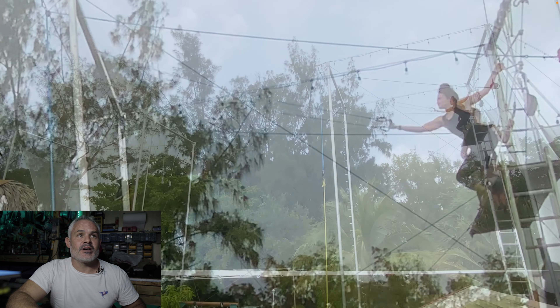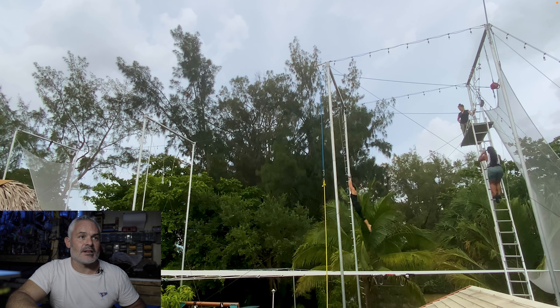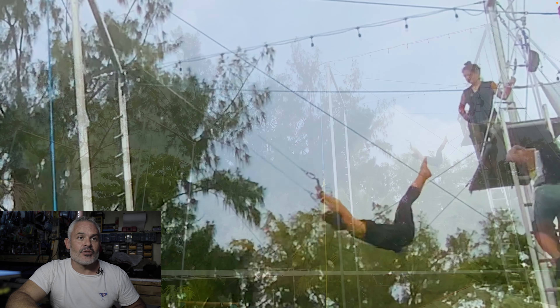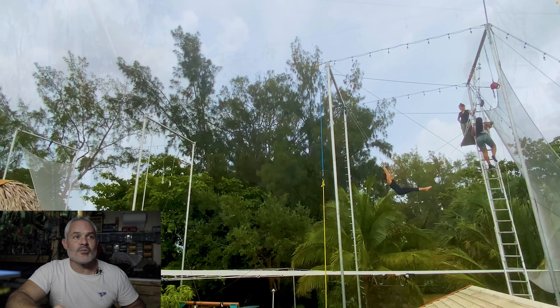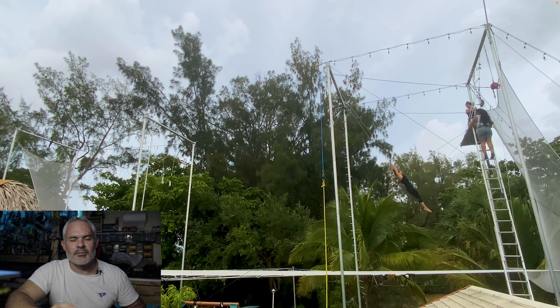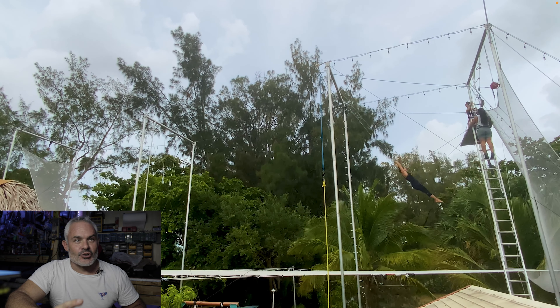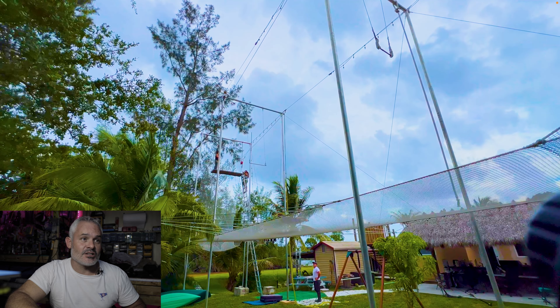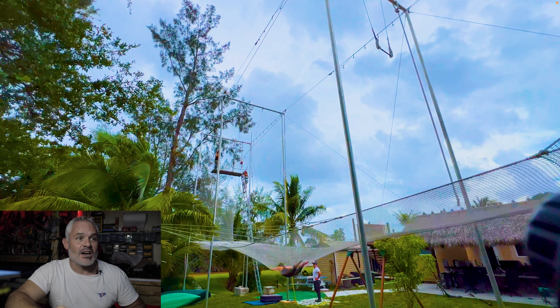First up, we have Brittany. I believe she's just going to be warming up. She does her turnaround and up over the board, very good. You can see where I'm zooming in — that's not going to happen most of the video. She didn't let go — she's doing a suicide, it seems. Yep, there's her suicide down to the net. You can see the color correction I was playing with. It was a cloudy day, we do our best.